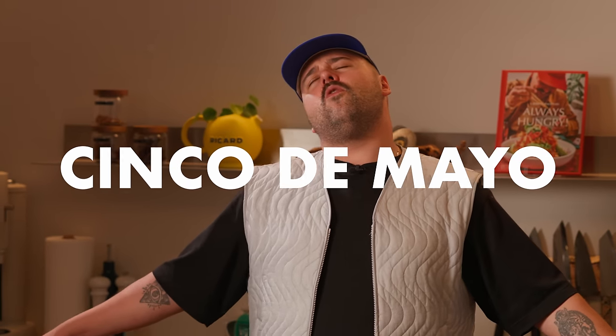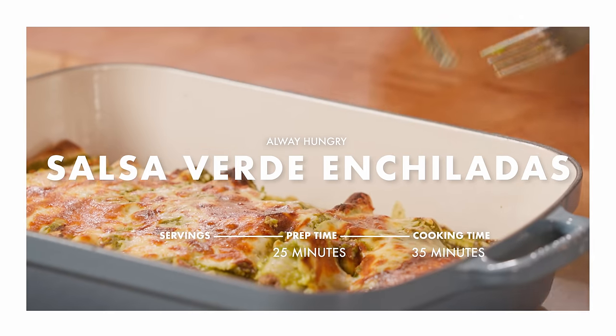Cinco de Mayo! That's right! Today we are making the most amazing Salsa Verde enchiladas. Let's go!